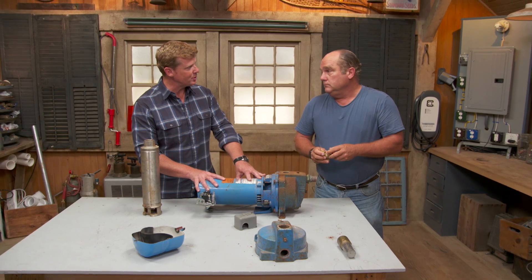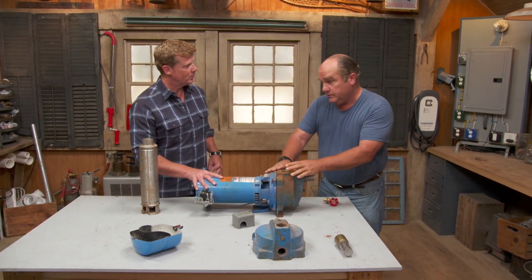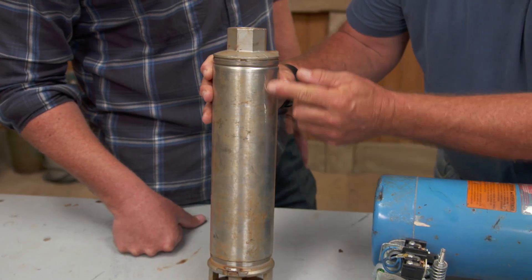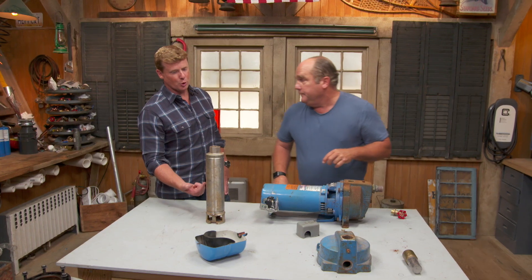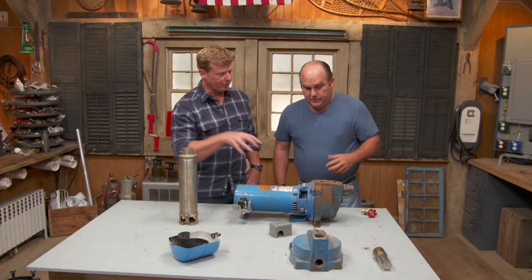So you're saying this thing sits in the house? That's right, it sits in the basement. But they also make submersibles — this is a pump that sits down at the very bottom of the well and puts the pumping mechanism down there instead of in the house. So this will push the water up, whereas the other will pull it through the well.